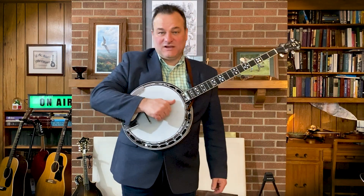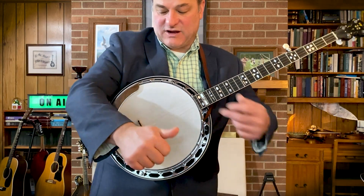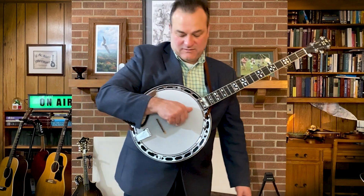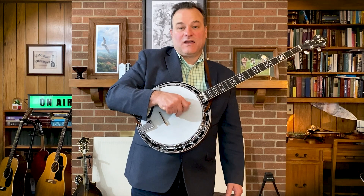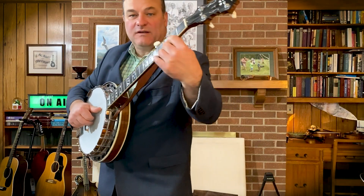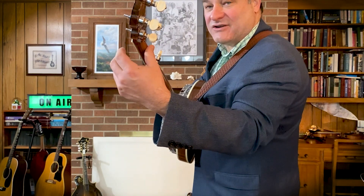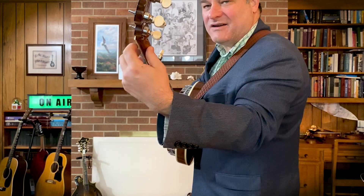Remembering our default right hand position: the thumb extended, with a nice straight line from the end of the thumb to the inside of the elbow. The middle and index finger back on strings one and two, thumb extended on string three. The left thumb behind the first fret — default starting position, never here, never here, right here. Nice and easy.